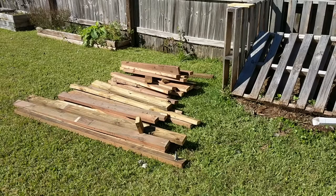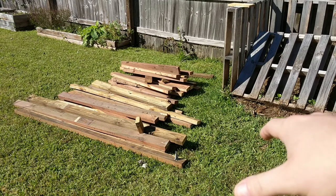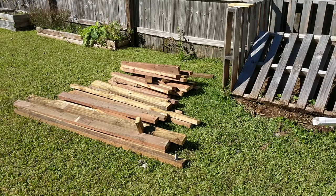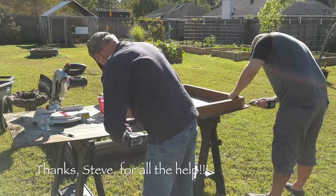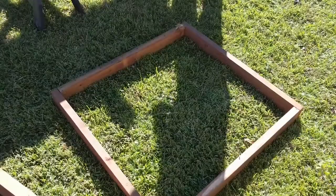My idea is to build some square boxes, one level high, and then build another one a little bit smaller and turn it diagonally sitting on top, then the next one a little bit smaller, turn diagonally, and just build kind of a tower. Maybe we could plant some strawberries and some herbs or whatever — that's the plan. Now this could turn out to be something totally different, let's see.